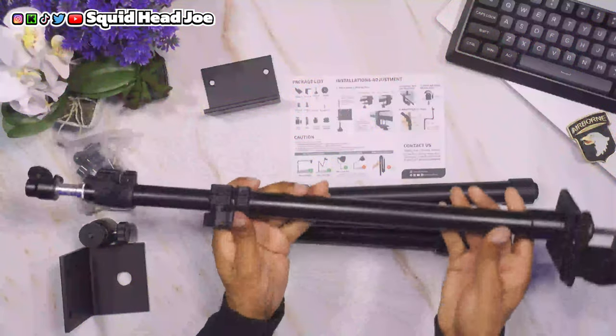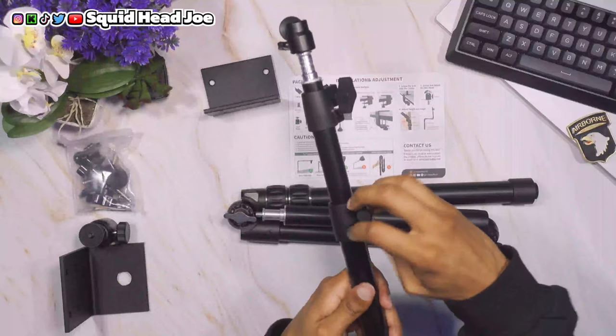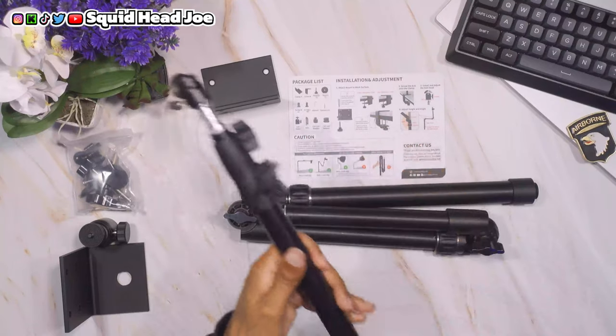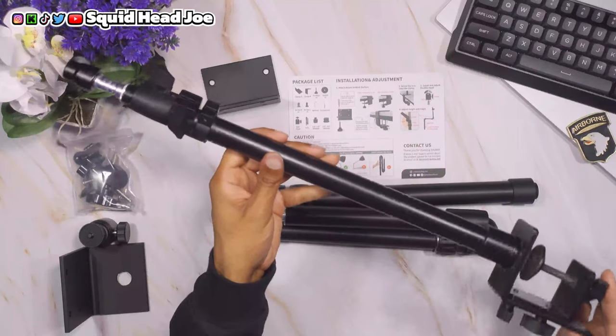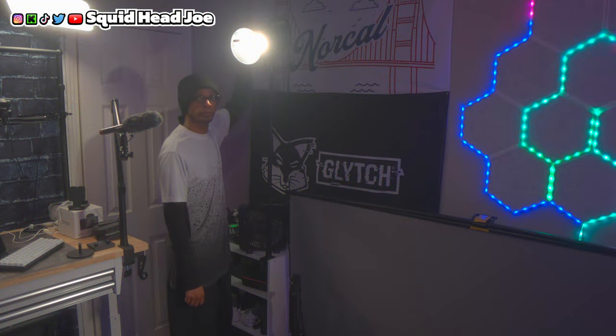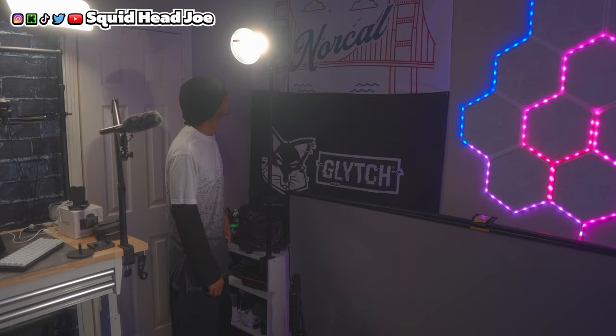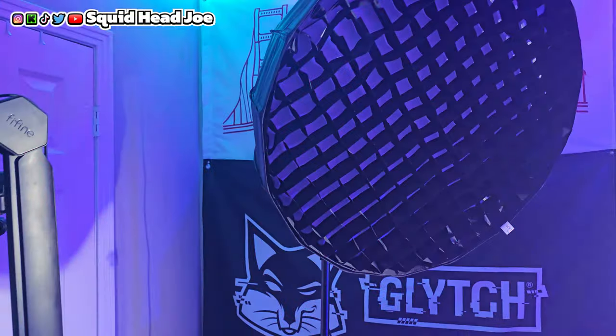I'm a big fan of these cheaper options out there — desk clamp light stands where you can find a pack of two for around $40. I've been telling people about them for over a year now. I have four of them and find them very useful to clamp to a desk and put a light on, and sometimes a softbox. The softbox I'm currently using is about a 26-inch Selens, which I tried with the newer CB100C.